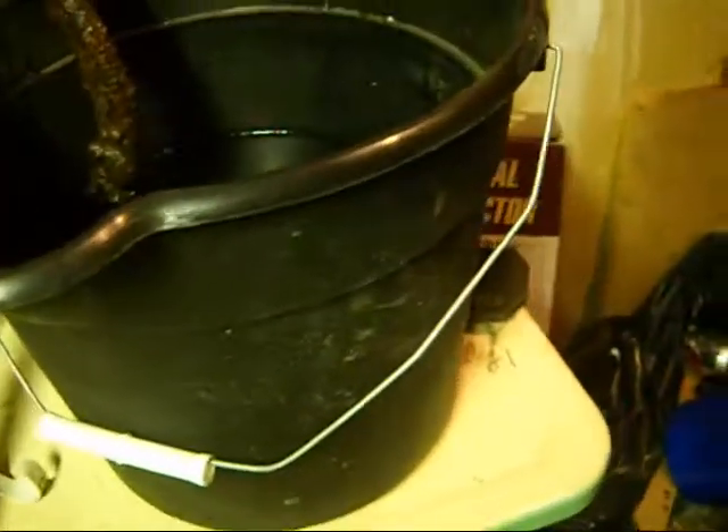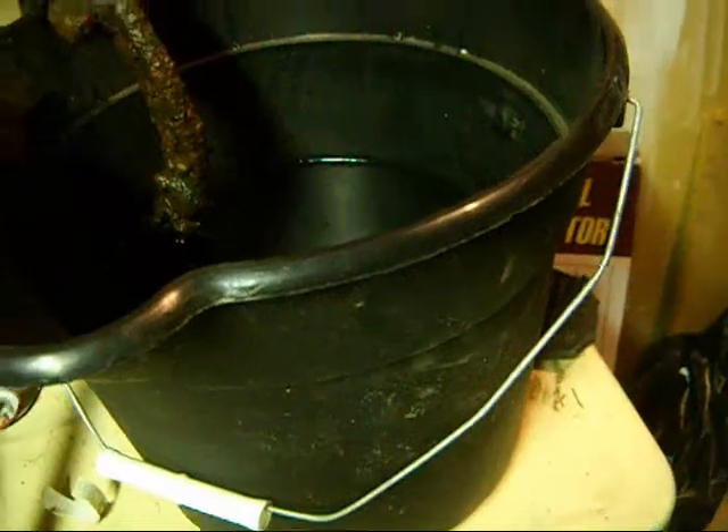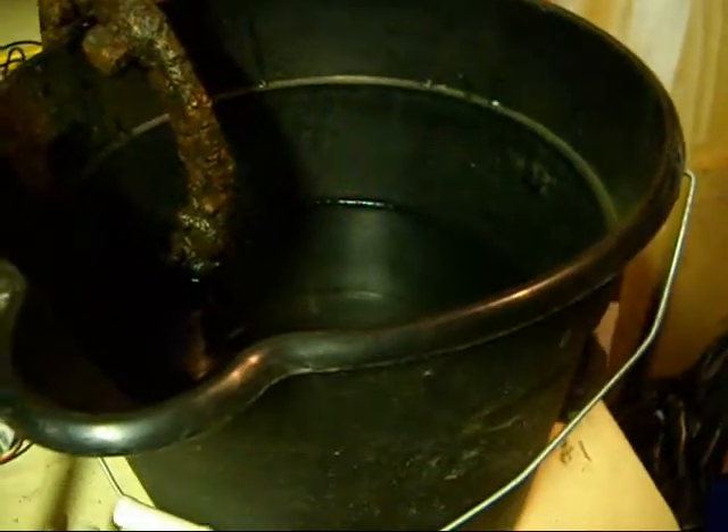Here's what you're going to need for your electrolysis. First and foremost, a plastic bucket — no metal at all whatsoever. Can't use a metal bucket. You'll end up rotting a hole in it and that'll be bad.